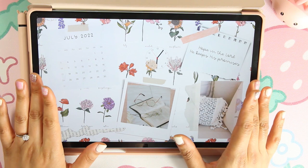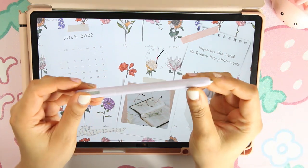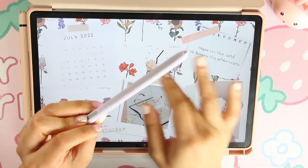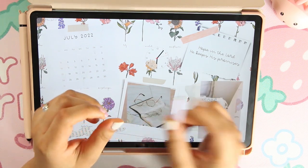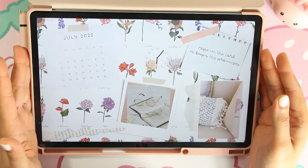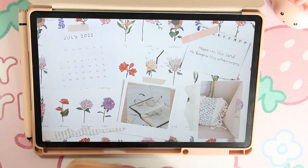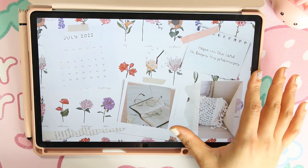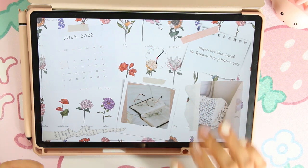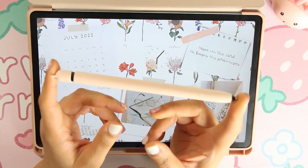I recommend a matte paper-like screen protector. However, do not use this if you're going to use the S Pen that came with your tablet, because a matte screen protector will eat up the tip. That's why matte paper screen protectors are rated poorly on Amazon — they destroy the S Pen tip. Do not buy the matte screen protector unless you follow the next few steps. I do recommend it especially for note-taking because it makes the experience so much better.